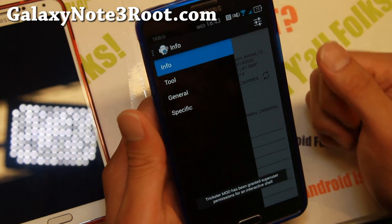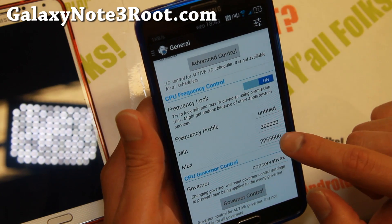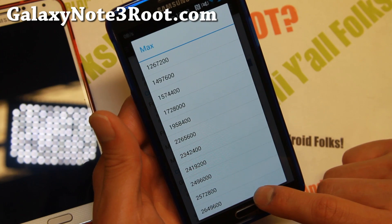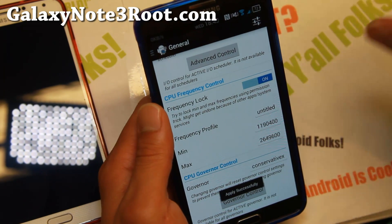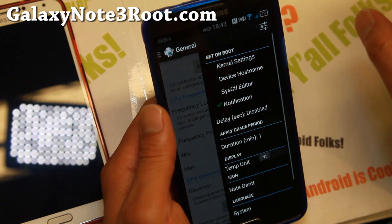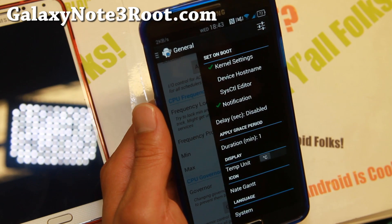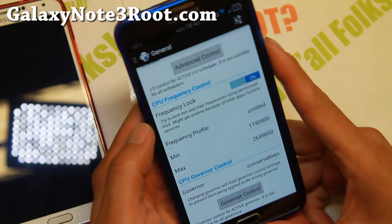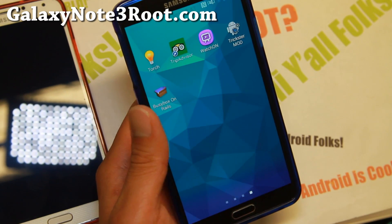Once you have Trickster Mod open, go to General and scroll down — you can set this up to 2.6496 GHz, which is 2.65 GHz. It's actually pretty stable; you can go up to 2.76 GHz as seen with the Infamous ROM before. Make sure you set 'on boot kernel settings' otherwise when you reboot your phone it will default back to 2.3 GHz.